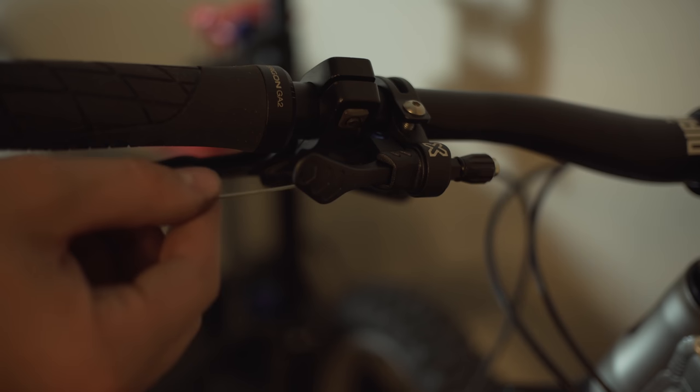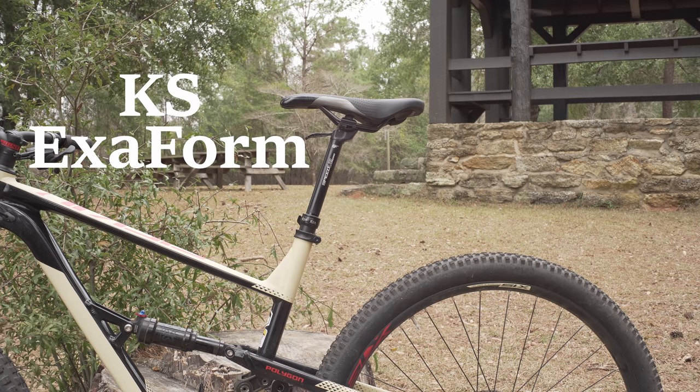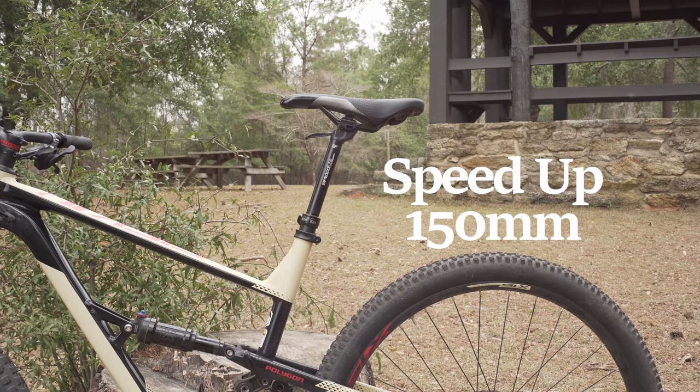While looking around online the other day I came across a cableless dropper post for $53. The post is the KSX Form Speed Up, which can be bought on Amazon with varying ranges of travel. I purchased the 150 millimeter version.